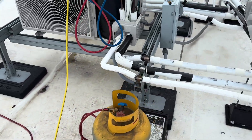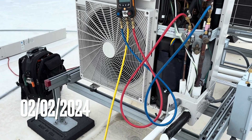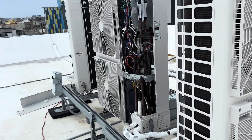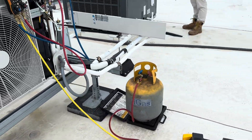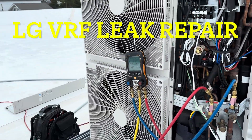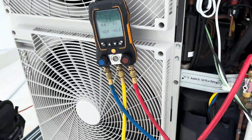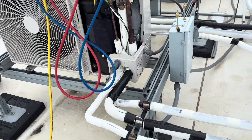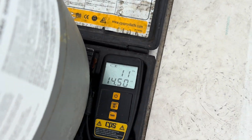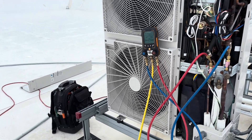We're pulling the refrigerant out of this LG VRF system here. This is a four-ton one — we actually have three of them up here. They're a single-phase VRF that services a bank. We weren't sure how low it was on charge, but we knew it was low. We've got it almost all the way down now. It's supposed to have 18 pounds in it, and we've pulled out almost 12 — so we know it's going to be at least six pounds short.